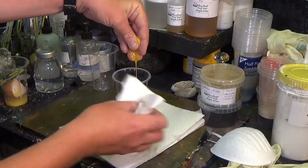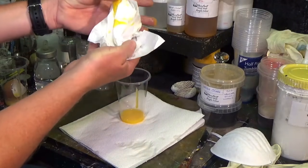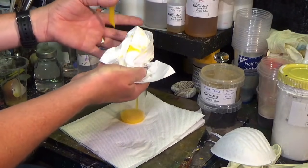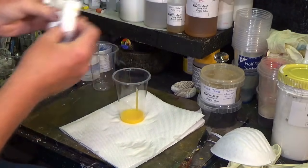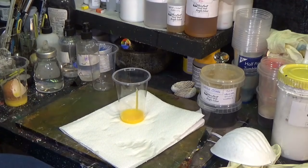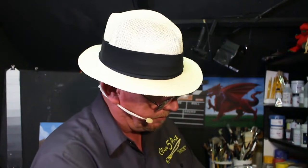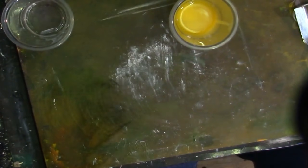We discard that part — there's the membrane there, you can see. It looks gross, doesn't it? That's the membrane. So we've got some egg yolk — that's what we wanted, the fluid out of that egg yolk. Let's just discard this paper and wipe my hands.